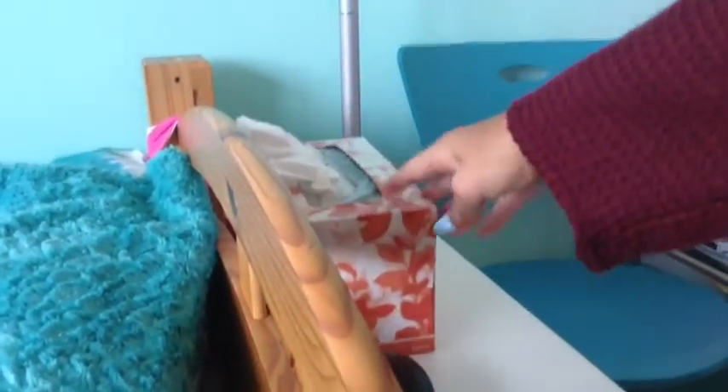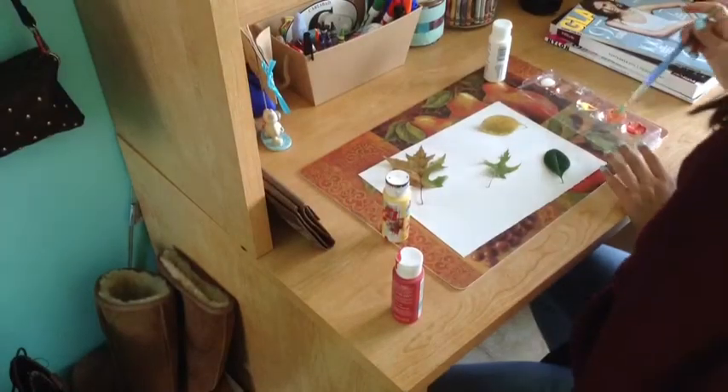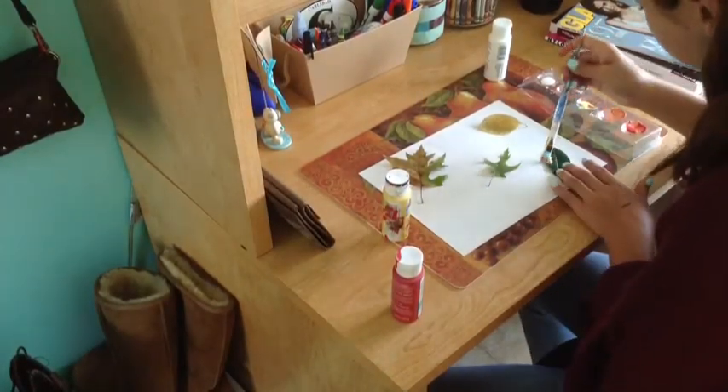This doesn't really matter, but sometimes if you just replace your tissue box with one that looks a little more like fall, it makes a difference. Kleenex makes really cute fall packages for them.